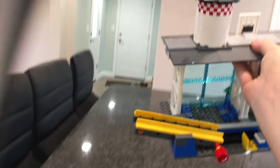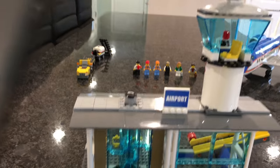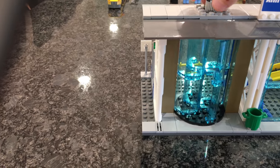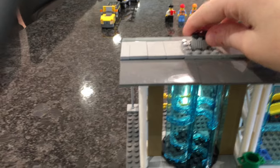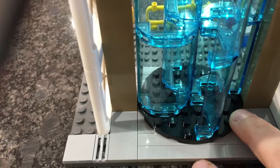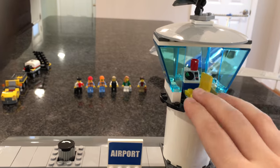Now let's go over the airport, which gives the set its name. The airport passenger terminal itself looks pretty nice from the front, but when you get to the back it's kind of confusing — I'll talk about that later. You've got a spinning door with a knob; it works very well with a nice action, but the cons are it's hard to fit a minifig in there. The control tower sits on top of the airport this time.